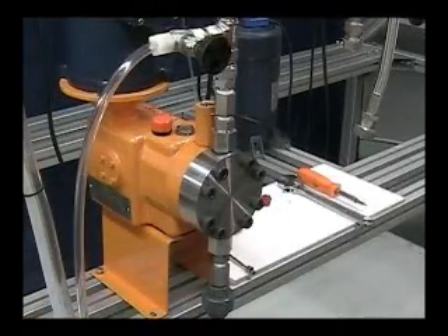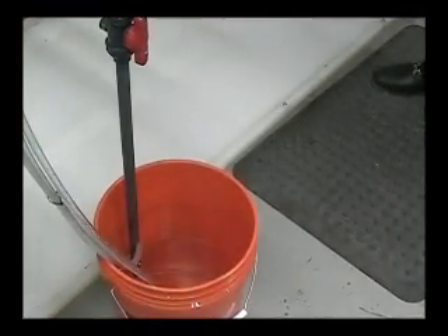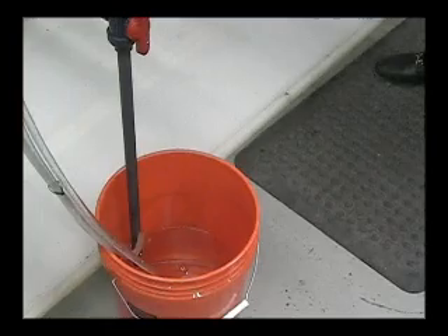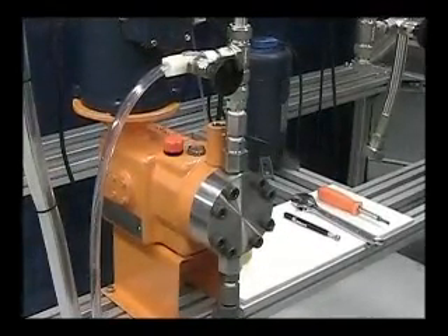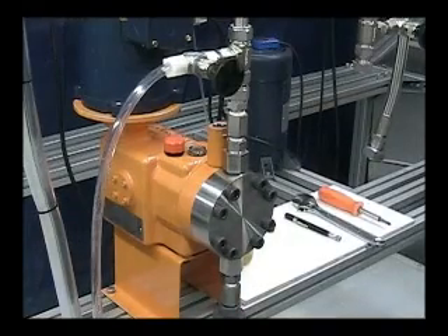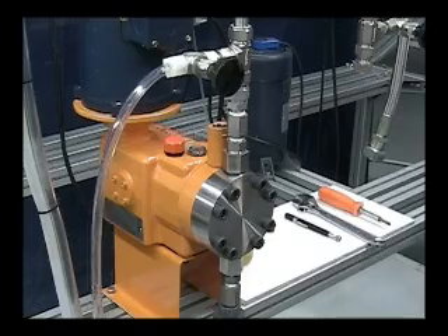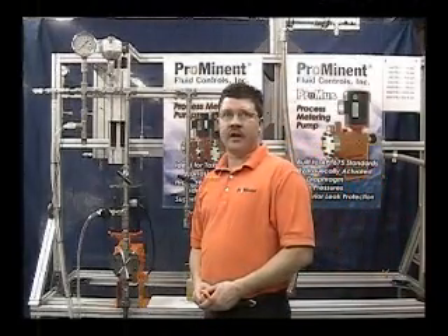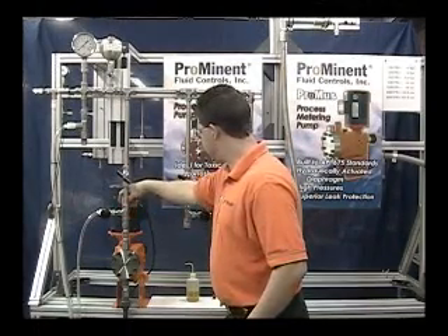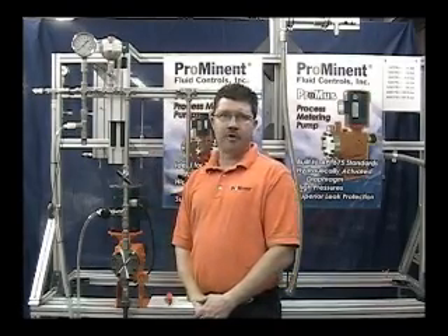Restart the pump and let the pump run for a few moments. Notice the air being discharged. Allow the pump to run for a few moments. Turn the adjusting screw until it just touches the relief valve spring. Start building back pressure on the process side. Allow the pump to relieve to purge any air from the hydraulic system.